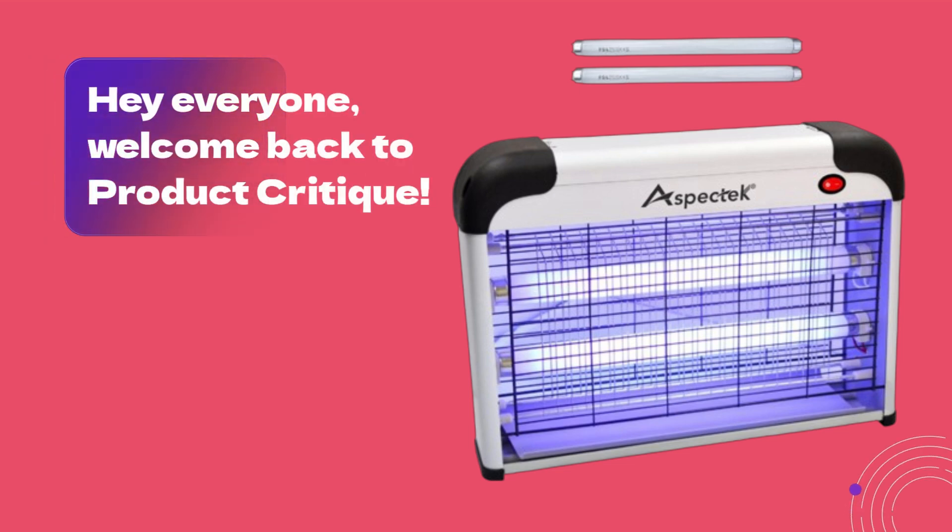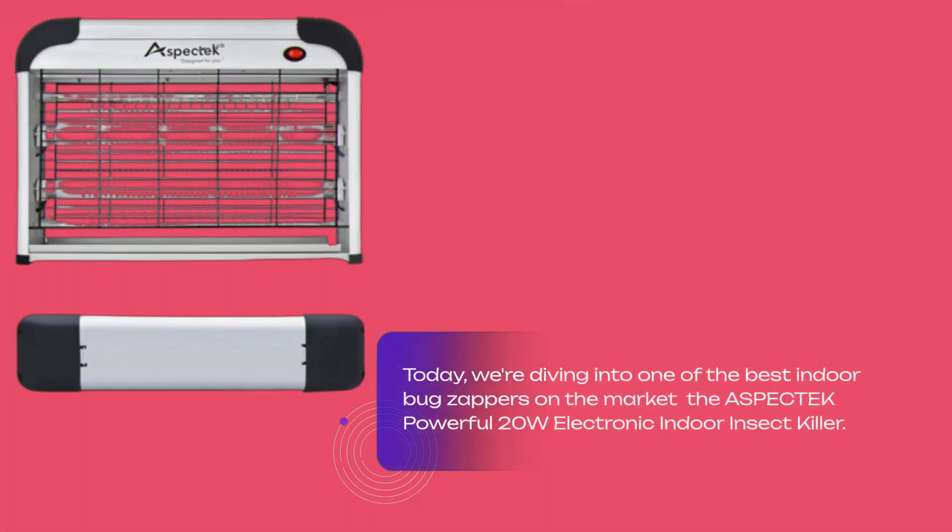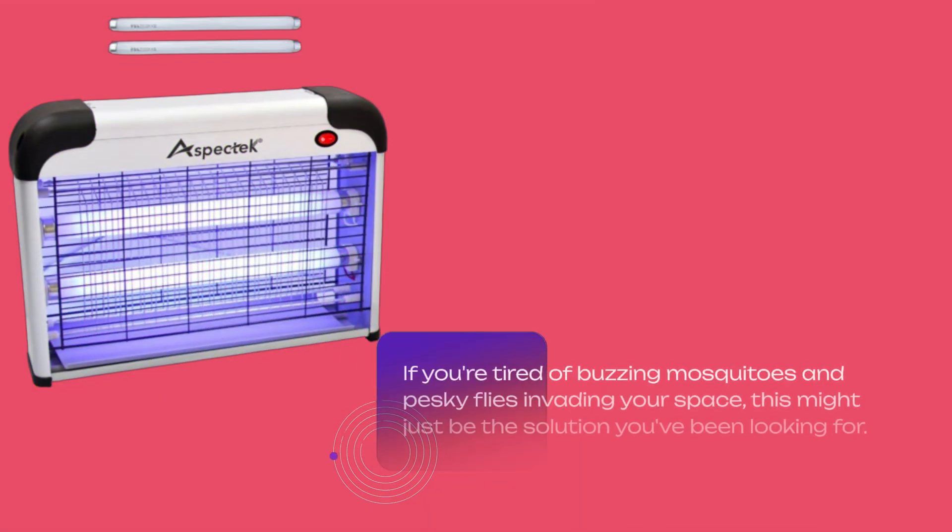Hey everyone, welcome back to Product Critique. Today, we're diving into one of the best indoor bug zappers on the market, the Aspitec Powerful 20W Electronic Indoor Insect Killer. If you're tired of buzzing mosquitoes and pesky flies invading your space, this might just be the solution you've been looking for.